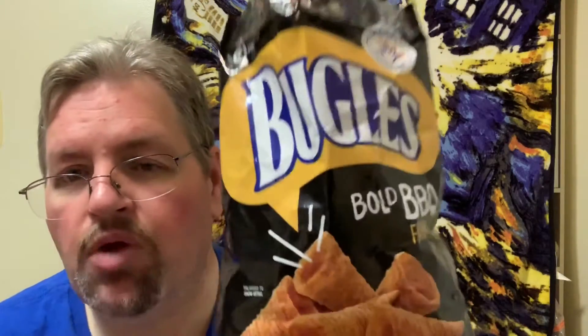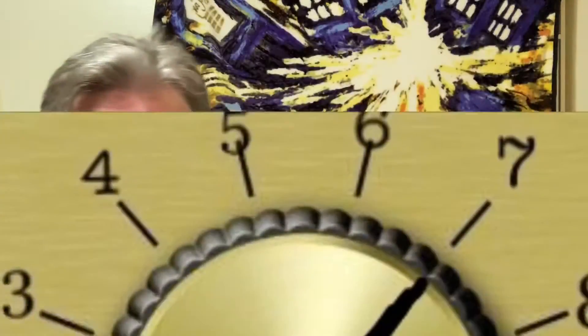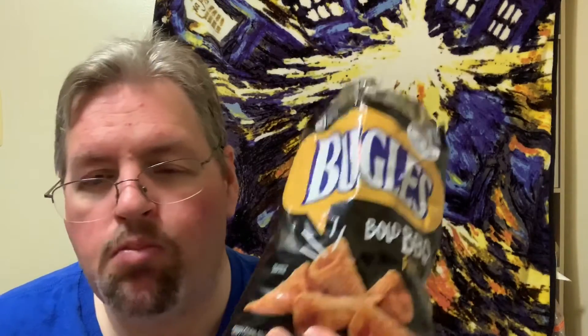Not a bad flavor. Bold Barbecue — it definitely is bold. For Bugles Bold Barbecue, I give that one a 7 — 7 out of 11. It's just Bugles. The spice isn't anything spectacular. Got a little bit of spice, a little bit of pepper, a little bit of smoke. I'm sure you've tried Bugles before. They've got them in a whole bunch of different flavors. It's always good to try one. I was in there and I hadn't tried this flavor before, so I thought I'd give it a shot.